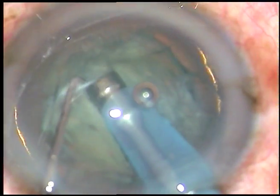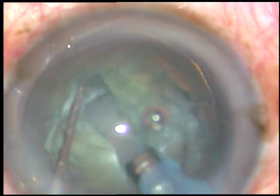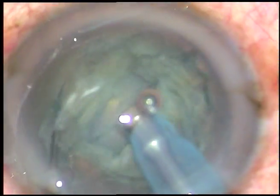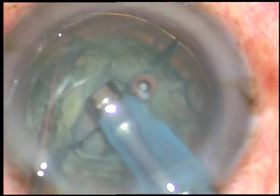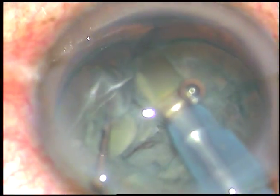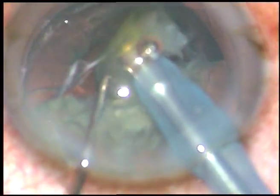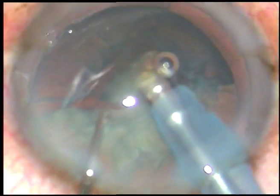Now rotate it 180 degrees to work on the side which was just in front of the main incision. And as you have gone to sufficient depth, apply opposite forces and divide the nucleus into two hemi-nuclei. Now each hemi-nucleus is held with vacuum and it is chopped.